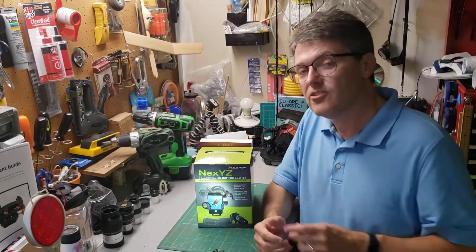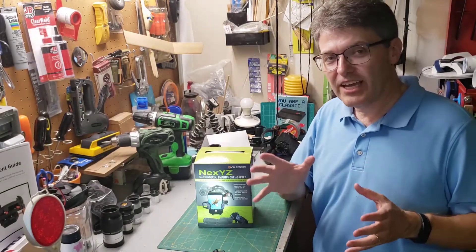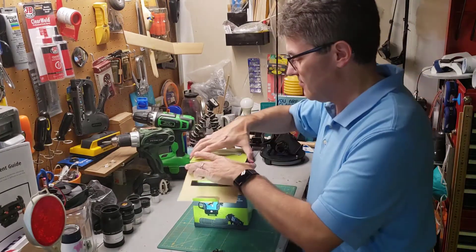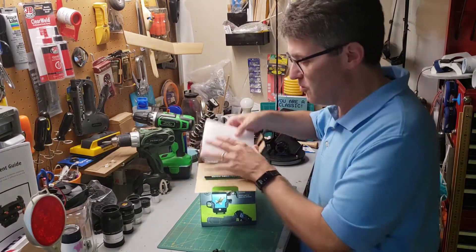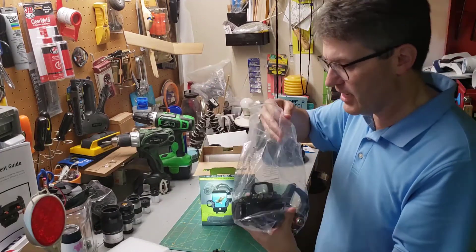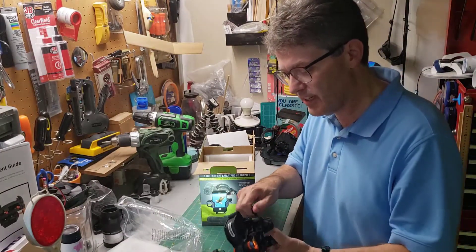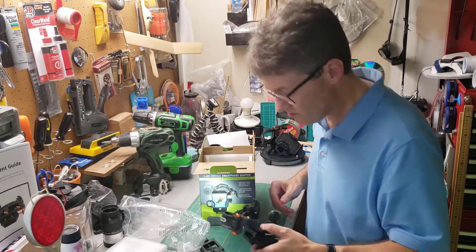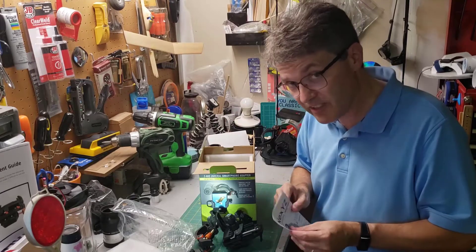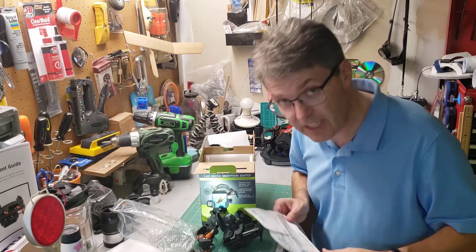You can buy the Celestron NexYZ adapter online for about $65. So what do you get for $65? Let's take a look. There's a foam lid and a bag. In the bag you get the NexYZ adapter in all of its glory, and you get a set of paper instructions. I'll be demonstrating this in the video, but you can still read these in several different languages.